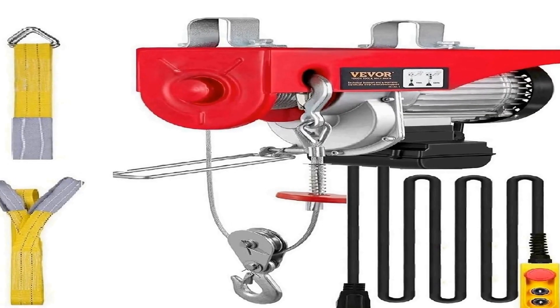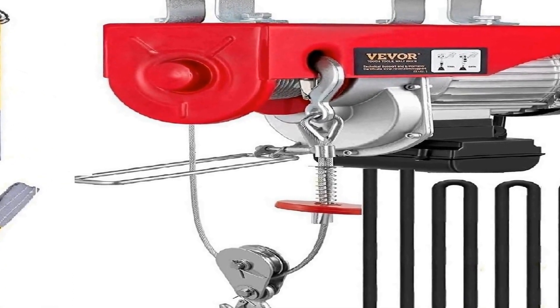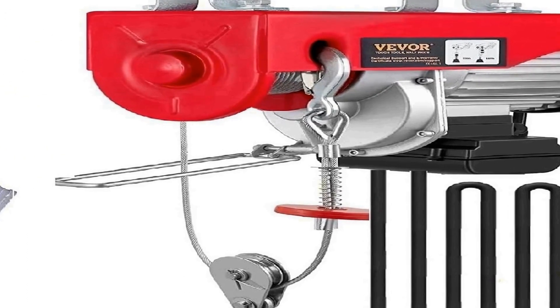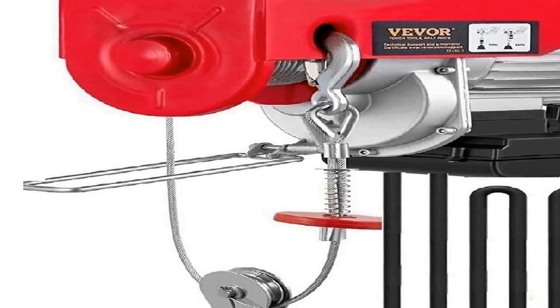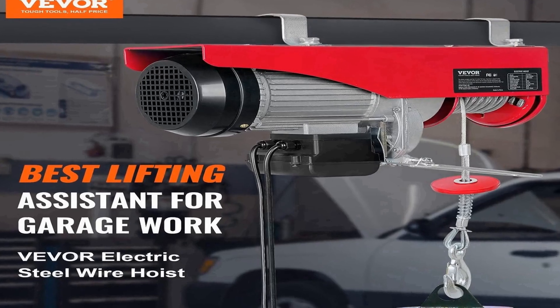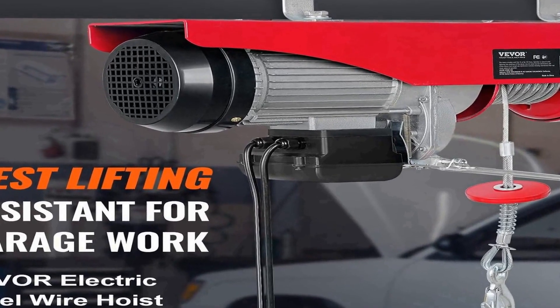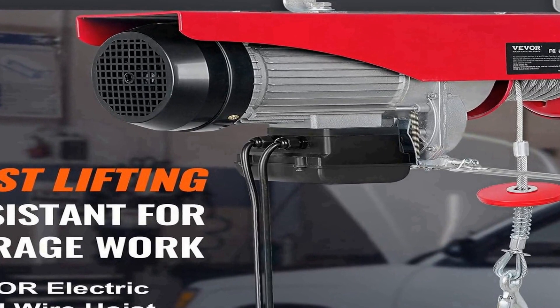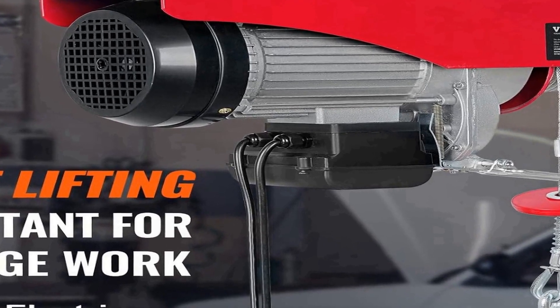The number 3 on the list is the VE-VOR 14ft 2200 lbs electric hoist, a versatile and robust lifting solution designed to handle heavy loads with ease. With a maximum weight capacity of 2200 lbs, this electric hoist is ideal for a wide range of applications, from industrial settings to home workshops. Its powerful performance ensures efficient and safe lifting operations, making it an essential tool for professionals and DIY enthusiasts alike.